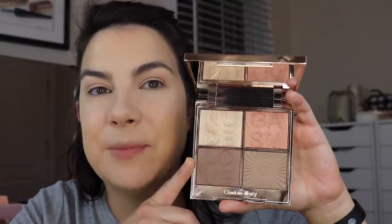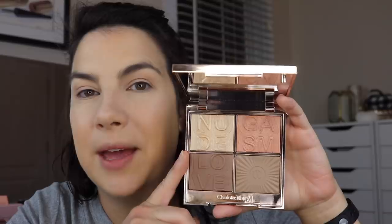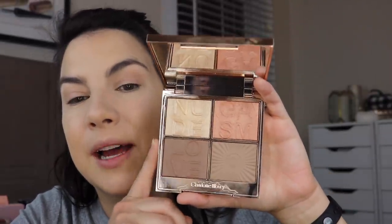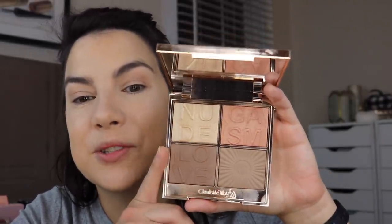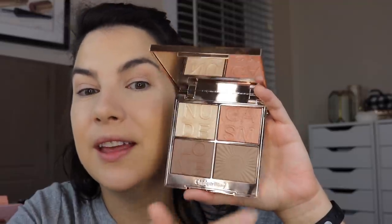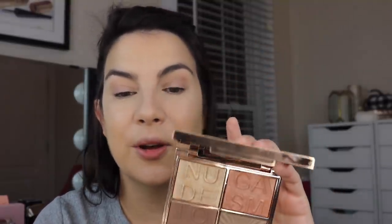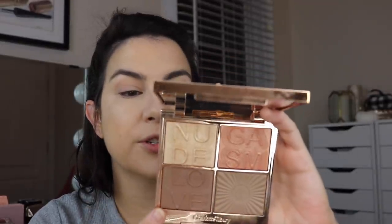I finally caved and I got the Charlotte Tilbury Nude Gasm Face Palette. I really like the look of this on the website. The only thing making me feel a little unsure was that I had another face palette with this kind of vibe in the past and I sometimes doubted the pigmentation. But it definitely is pigmented — it really shows up on the skin. I enjoy the look of everything; I can really see this blush and I like the contour colors. They call the shades Super Glow, Super Sculpt, Soft Sculpt, and Multi Glow — so two shades of contour, blush, and highlight basically.